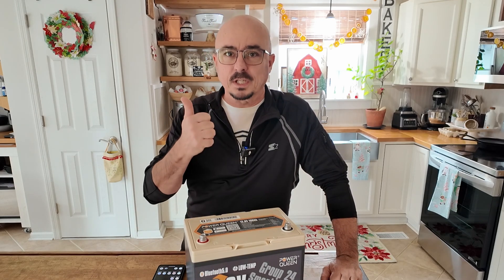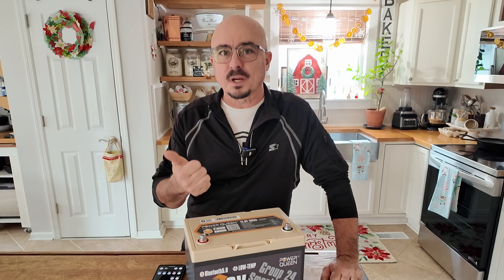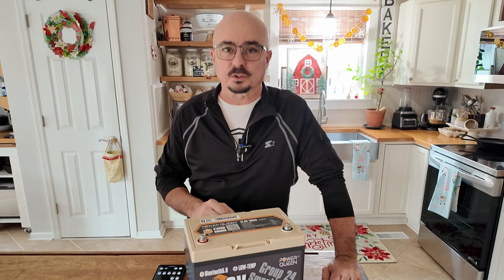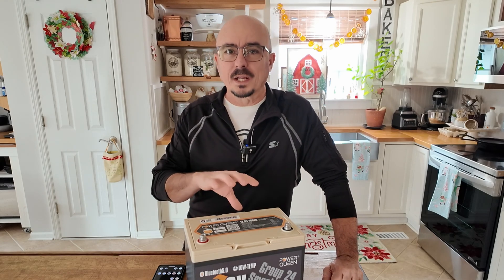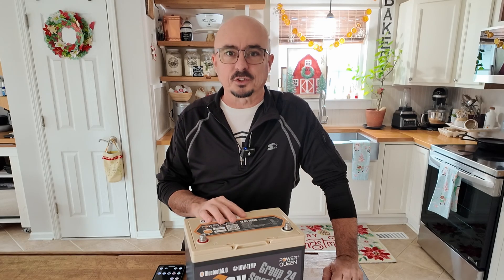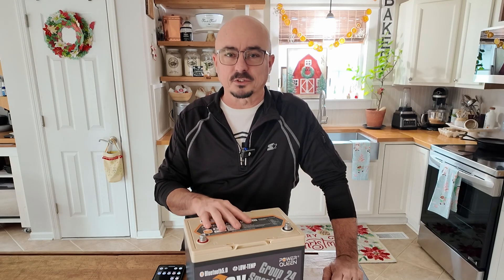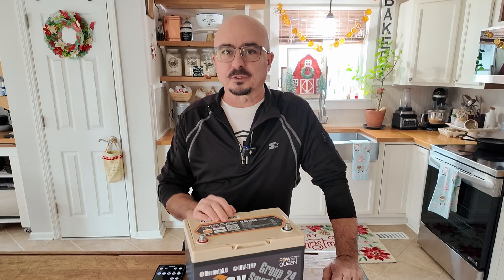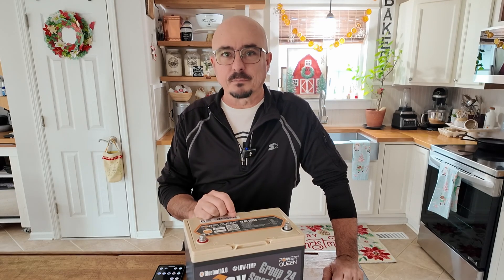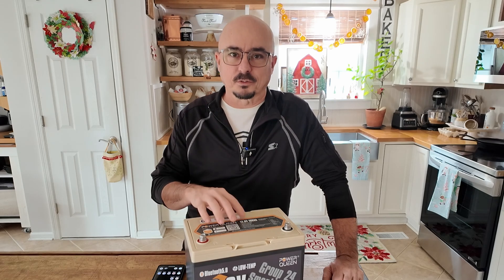Outside of that, this battery did everything I would expect it to do, and I can't argue that the Bluetooth app is handy to use with this battery. It shows you both the current discharge rate or the current charge rate as well as the state of charge. It would also let you know when it was balancing the cells inside the battery or if you had some sort of issue with the battery itself. So all those are good marks — I just wish you didn't have to create an account, and you certainly don't need my GPS location in order for me to connect.